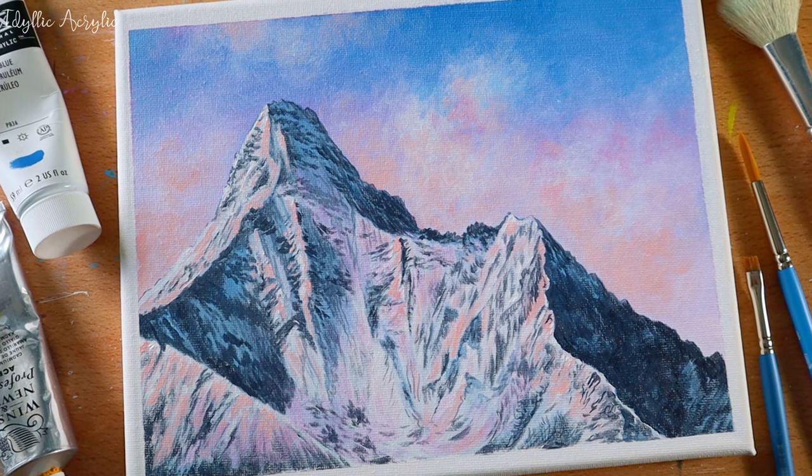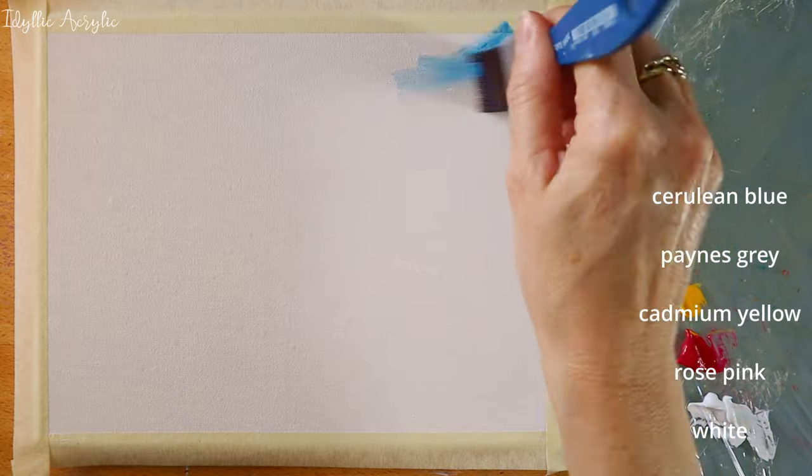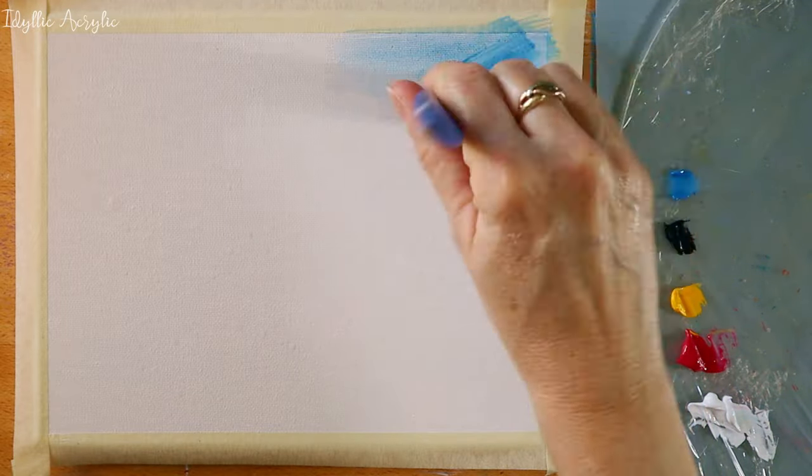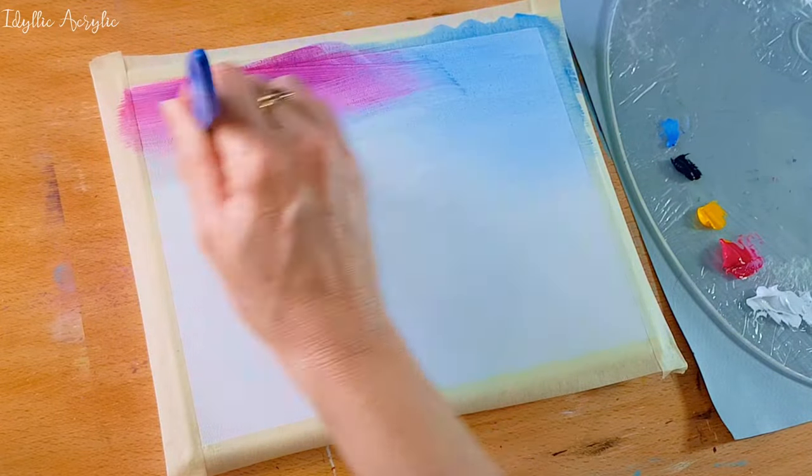Hi, today we're painting Sunset Mountain. These are the colours that I'm using, but you could use any sunset colours that you like. I mix in my cerulean blue and rose pink for the sky.